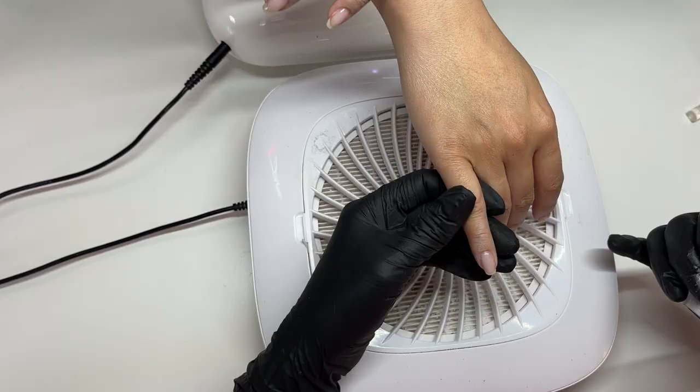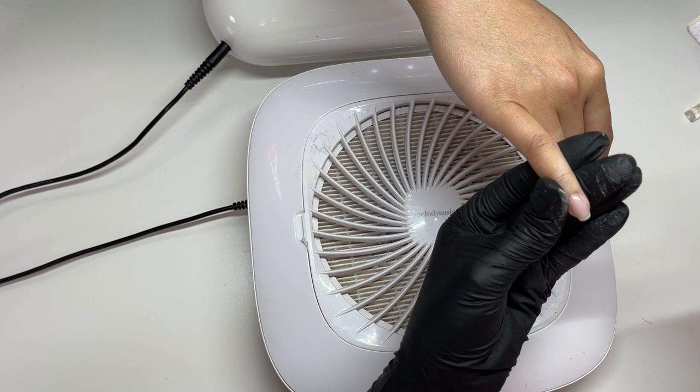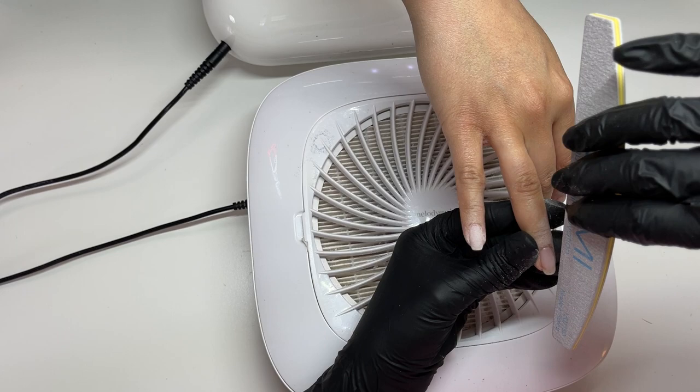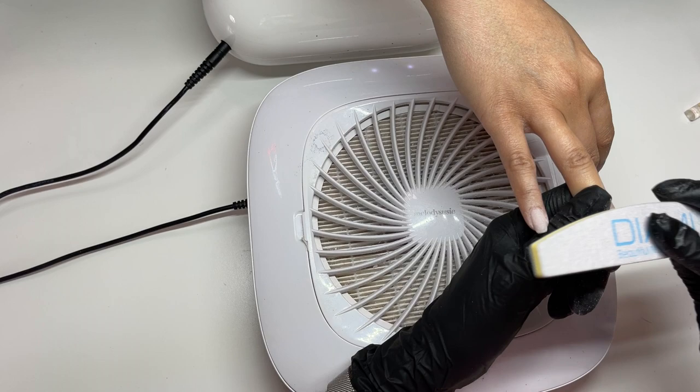I'm very carefully refining while I'm applying, so I have less filing to do. But when I am filing, I basically file down the sidewalls to make sure they are straight — that's a big pet peeve of mine when you have wobbly sidewalls. Then I go around the cuticle, make sure that's flush, and kind of skim across the top as well to make sure everything's smooth and the apex is feeling right in the right spot.